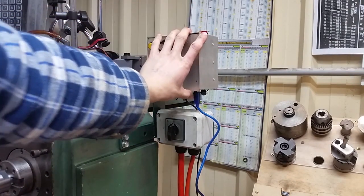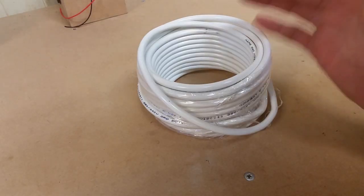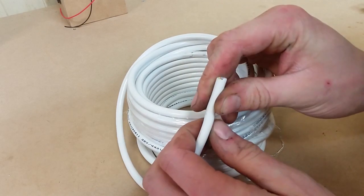Now we can measure the distance to get from here, down and to the stepper motor. I'm using ordinary household wiring. It's already sheathed and it's pretty durable for what I need. And it's cheap.